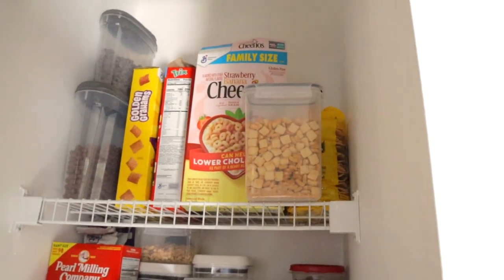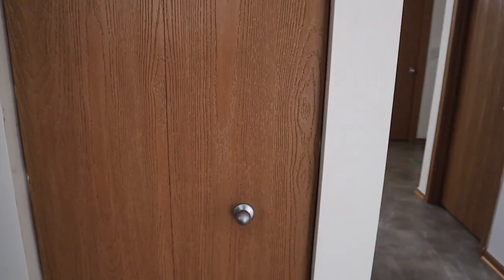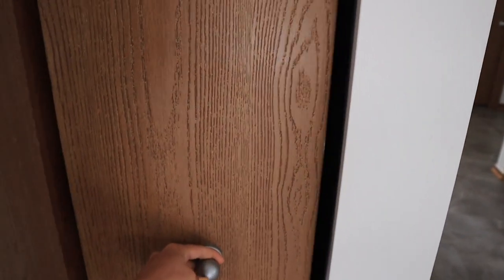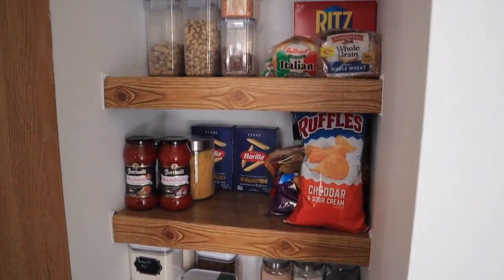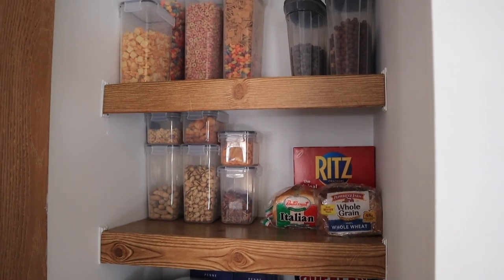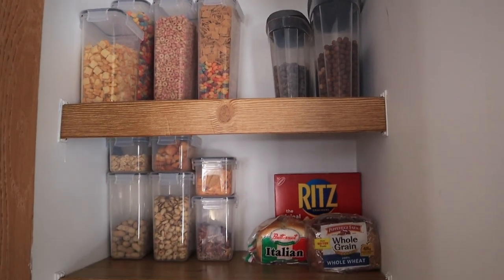So here is the before. Alright, you ready? Ta-da! Look at how gorgeous — this looks so clean. I love this. Let me know your thoughts below.